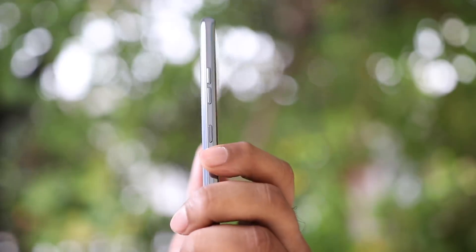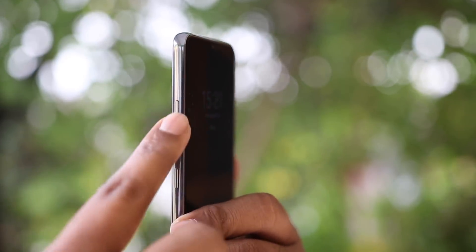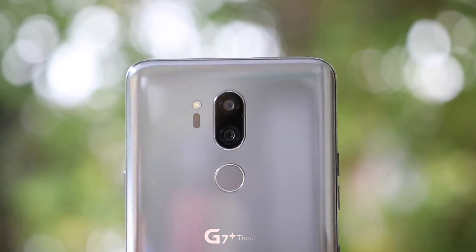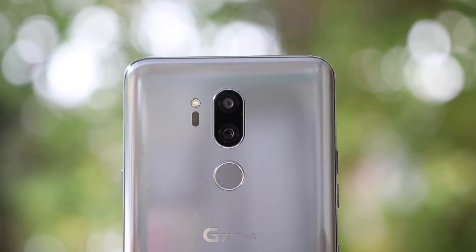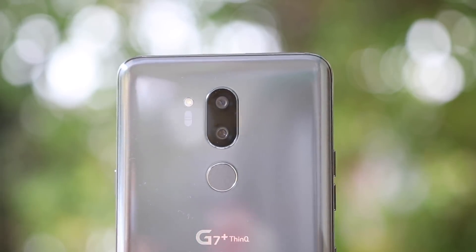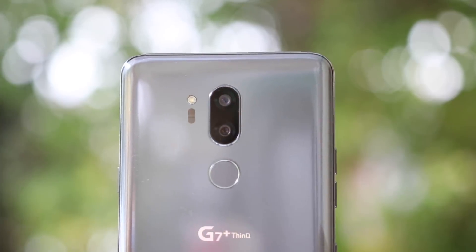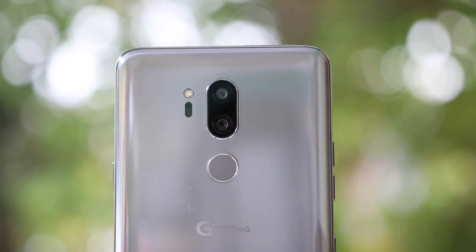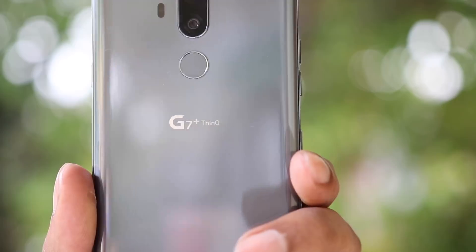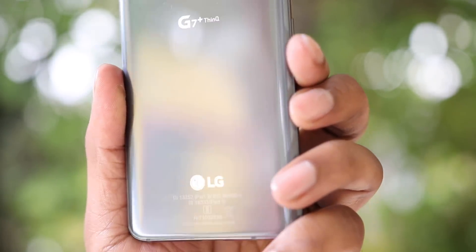You have a power button on the right side and volume up and down buttons. There is a dedicated Google Assistant button. You have a dual camera setup — a 16MP primary camera with aperture f/1.6, and a secondary wide-angle 16MP camera with aperture f/1.9. There is a single flash and a laser auto-focus system. There is a fingerprint sensor and the LG G7 Sound Plus ThinQ branding.